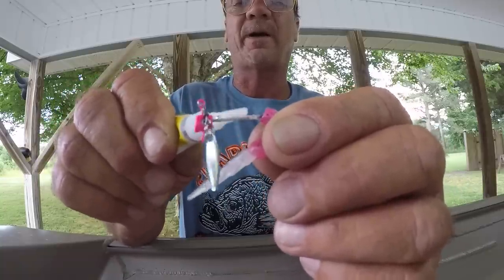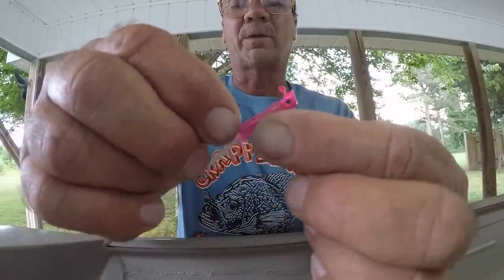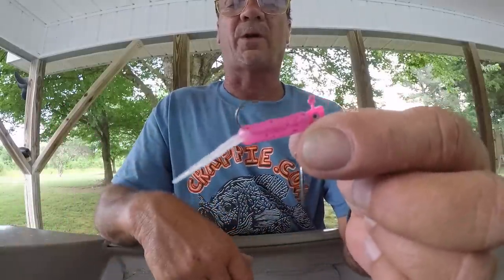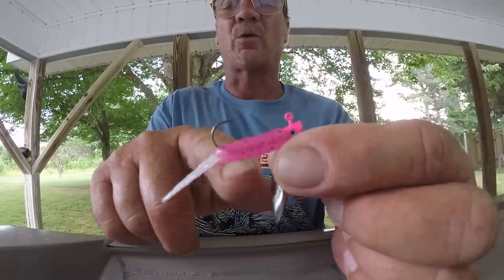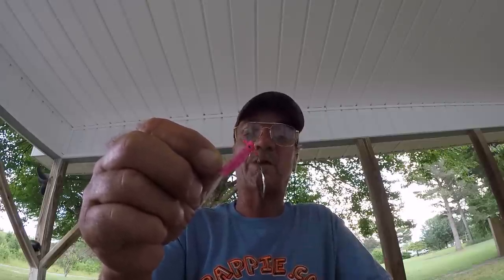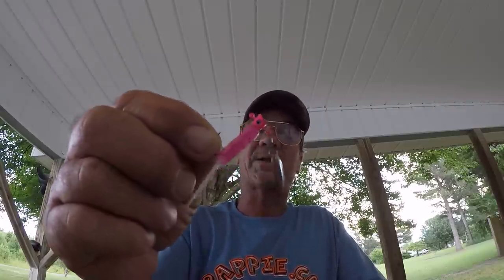Then I'll take some superglue — I like the gel type — and apply a little here and there, then push that bait back up on there. That right there is a killer in shallow water. If you're fishing real clear water, use a white head with a natural color jig. I can just crawl that bait as slow as I want and that blade will still spin. I also like Blakemore Road Runners, but this is my preference. Thanks for watching, and remember — go fishing when you can, because it's good for you.